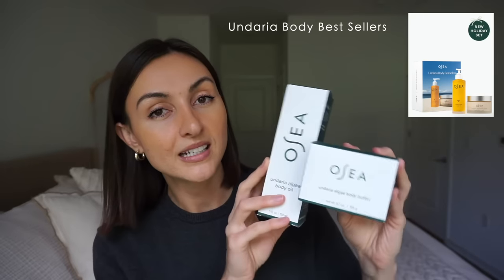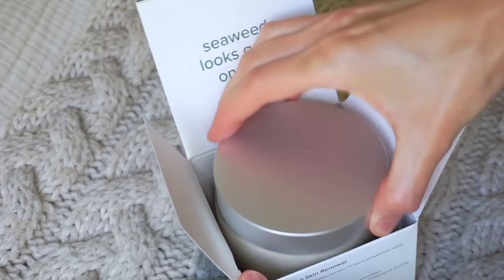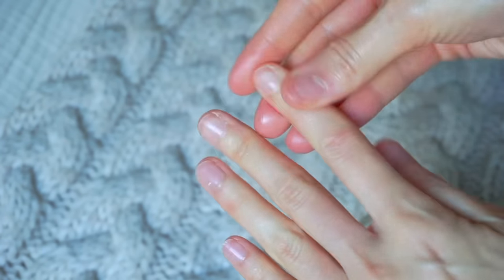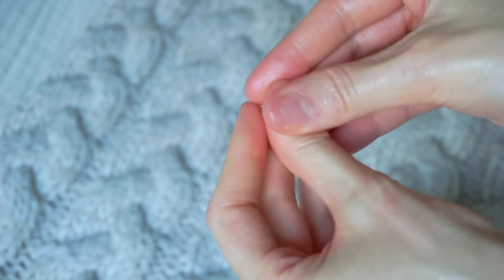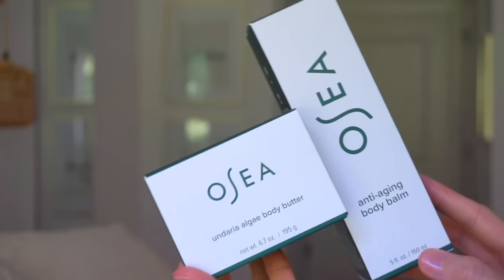I also think this limited edition holiday set would be great because it's two full-size of their best-selling products — a beautiful gift to give somebody. There's something that just feels really luxurious about the texture. It's hydrating, it's plumping, it's got the rich minerals from the Andaria Seaweed and smells really nice and citrusy. I think it would make a great gift for anyone who's into body care and skin care.